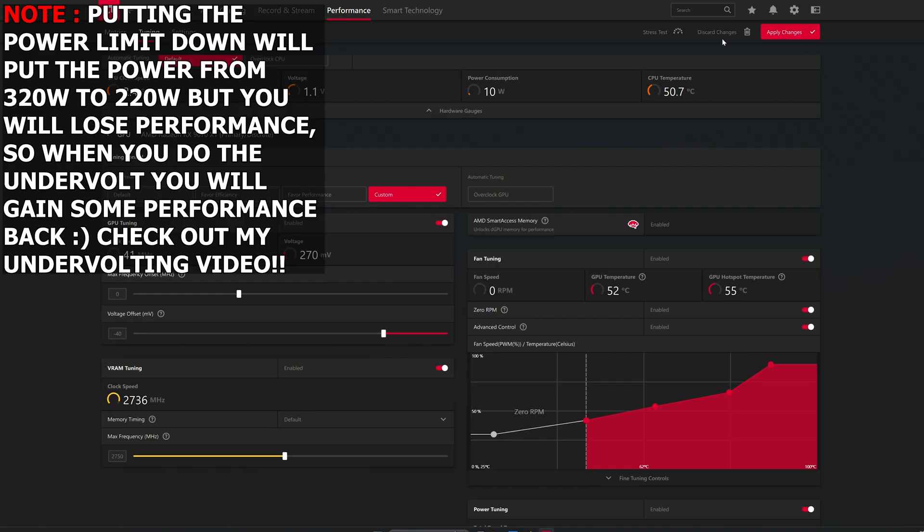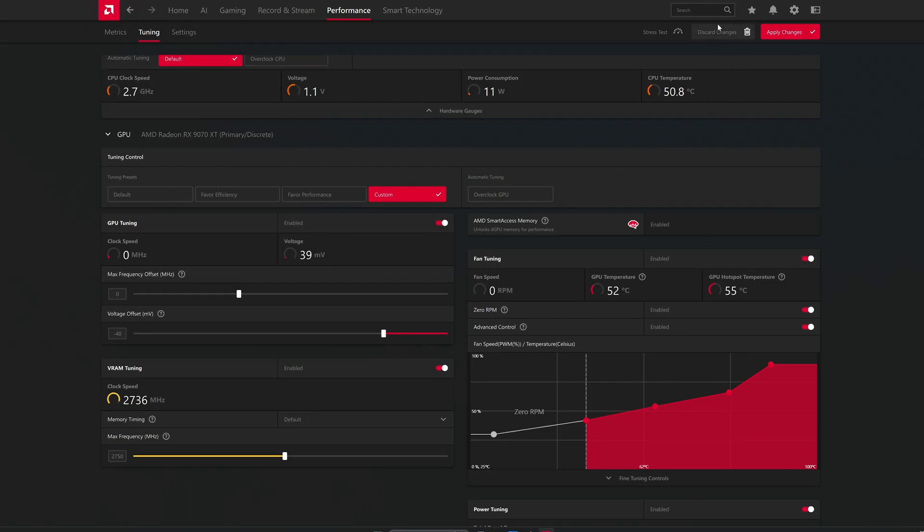Over here in the Advanced Control section is where you do the fan curve. This is the default fan curve. I do have a profile, but I recommend you do your own profile, because if you have MSI Afterburner or something else enabled it will just override and delete this profile. Make sure to turn off GPU Tweak or any other tool.